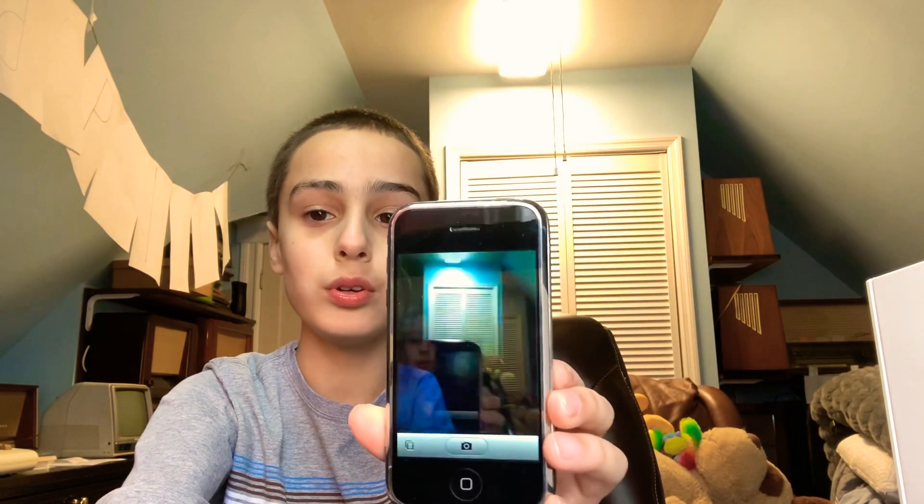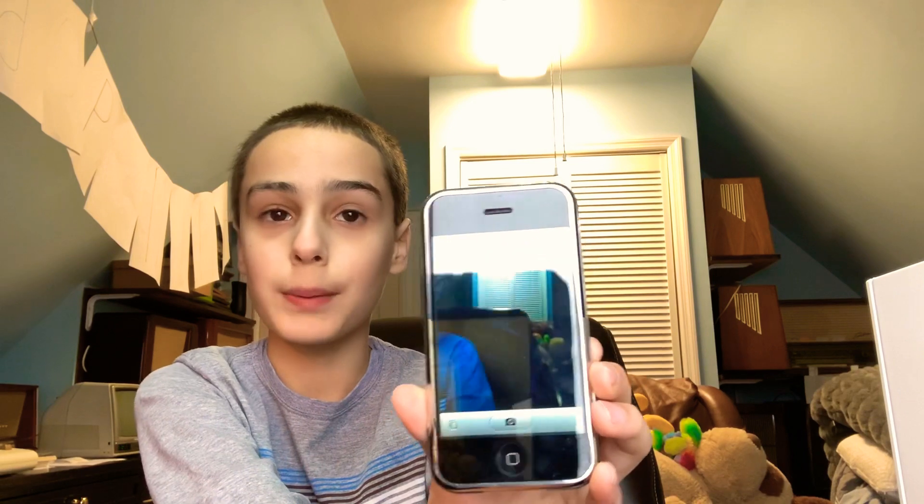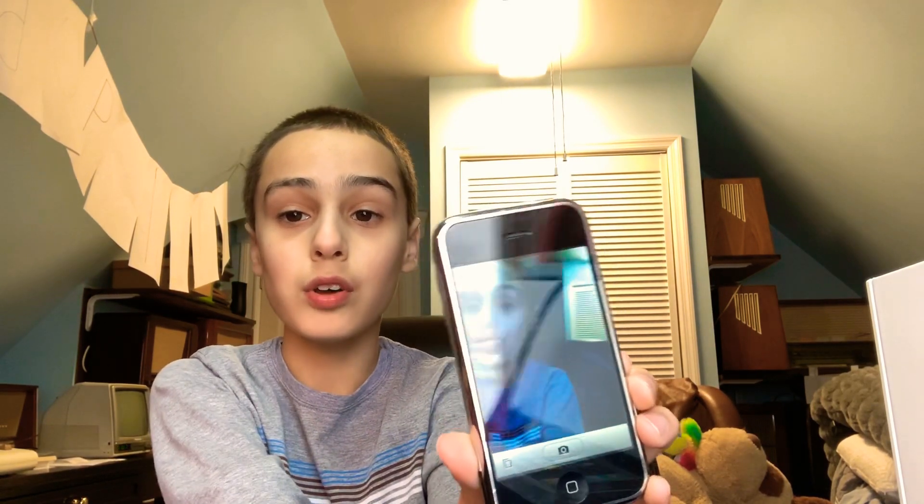You also had SMS texting. This is iOS 1.0 — it was extremely basic. You couldn't swipe, you couldn't delete apps. Here's the camera — all you could do is take a picture. You couldn't zoom in while shooting, no front-facing camera. This is just a basic camera app.